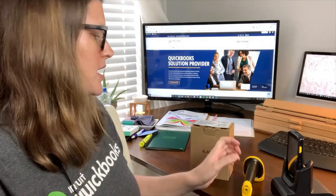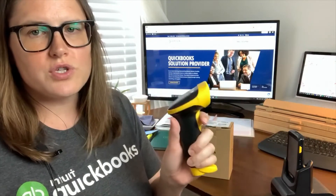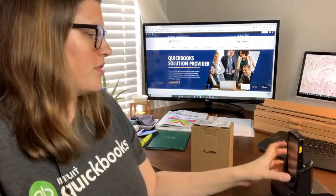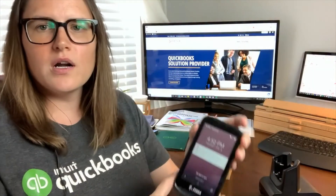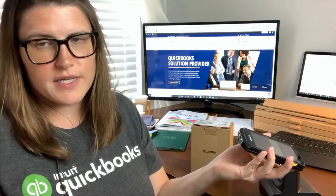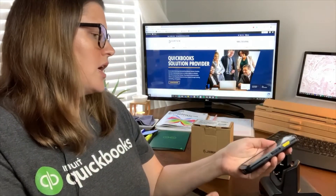With barcode scanners, a lot of times when you're in the warehouse, at checkout, or wherever you need to be, you're used to the point-and-click functionality. This is our WASP scanner — I did another video on that. With the Zebra TC25 that I did a video on before, you can see it's basically a cell phone. You can actually put a SIM card in it and it will get cell service.